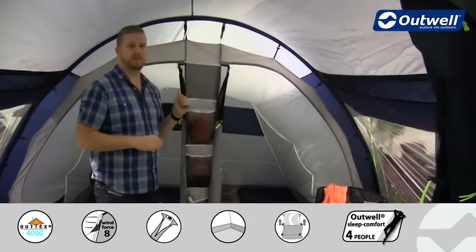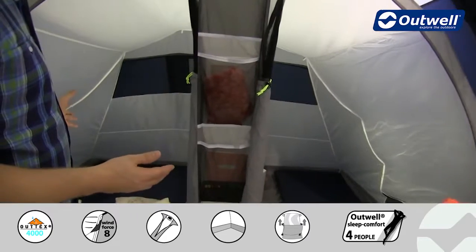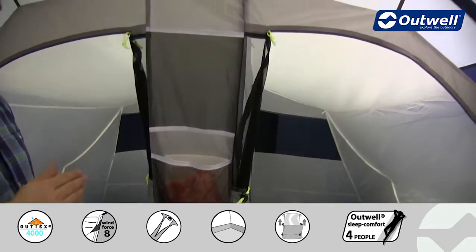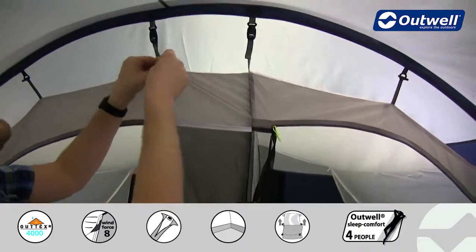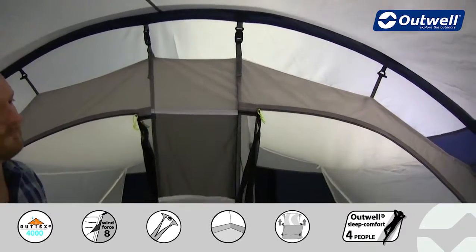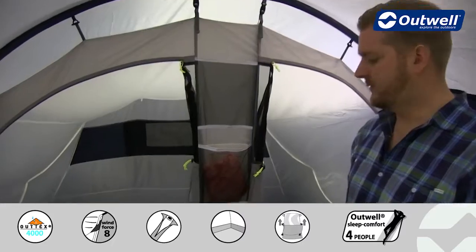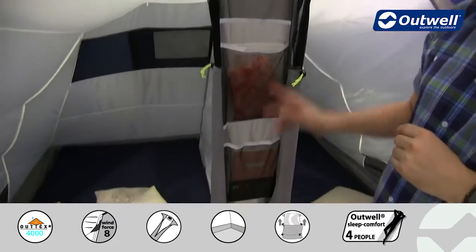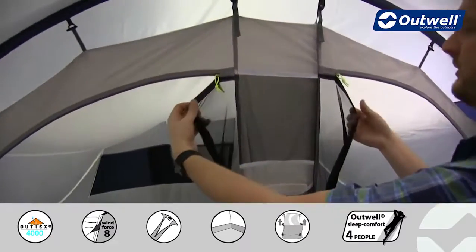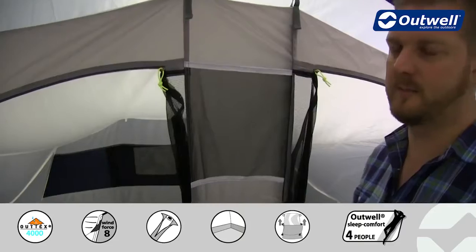At the back of the tent is where the bedrooms are situated and as mentioned these can sleep up to five people. A nice feature is that they actually come pre-attached, so all you have to do once they're in is just adjust them into position. In terms of features on the bedrooms themselves, we have some handy storage pockets down the middle of the two bedrooms — great for smaller personal possessions — and both doors have mesh panels across the top just to keep you cool and comfortable within the bedrooms too.